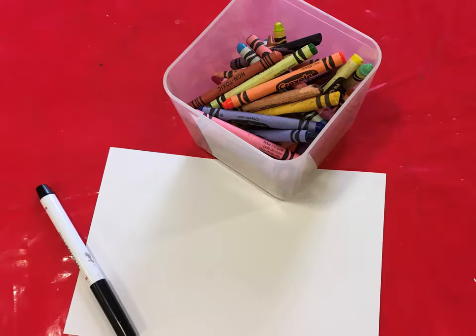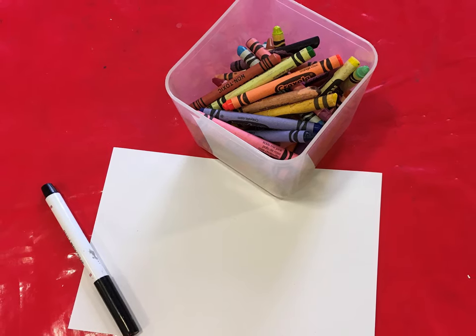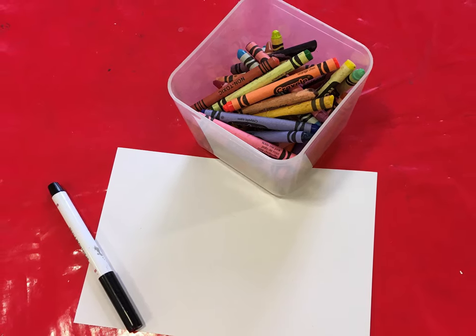To do this you'll need some paper or card, a pen to use to draw around the outline of your hand, and some colouring pens or pencils, or you could use paints if you'd like a slightly messier activity.